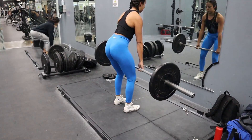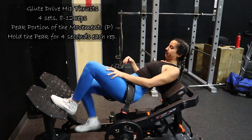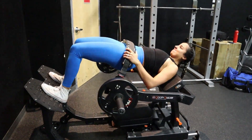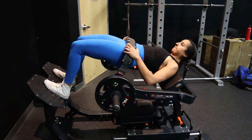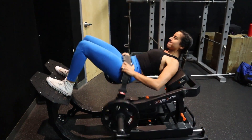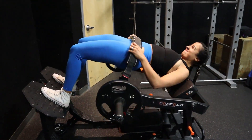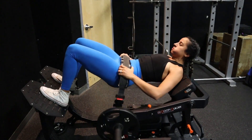Moving on to the next part of SPEC, which is the peak contraction. Right here we're focusing on that peak contraction, and we chose the hip thrusts or the booty builder to do that. We have four seconds in the peak contraction for each rep, and we'll do that for about 8 to 12 reps. It will burn by the end of it — it is pretty good stuff.